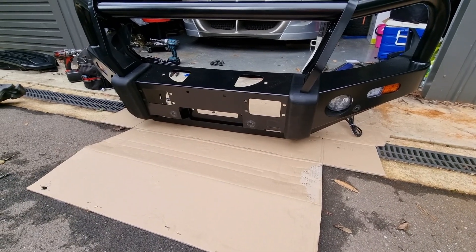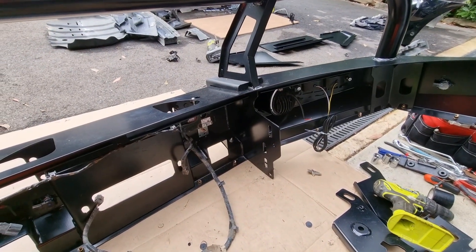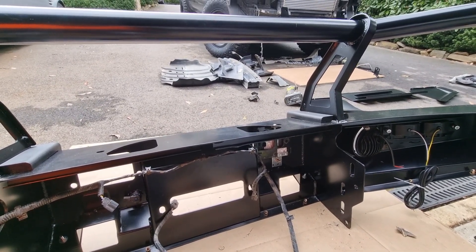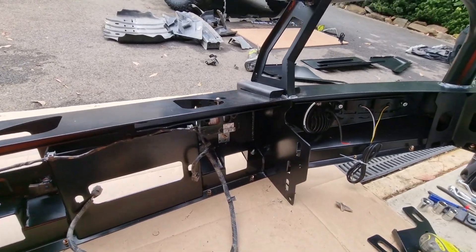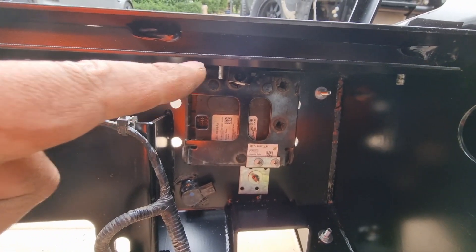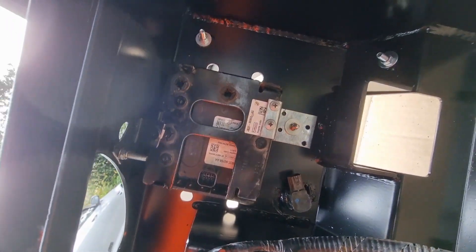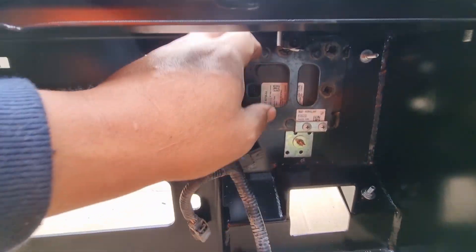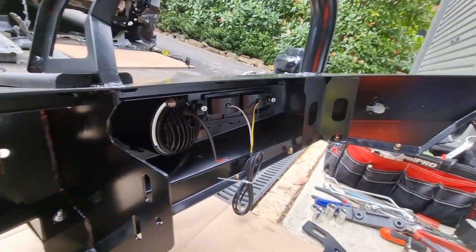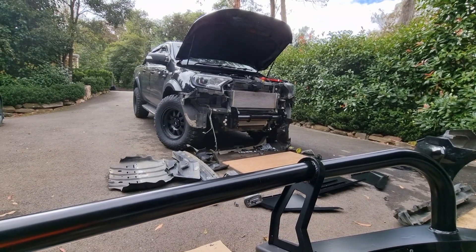Okay, getting back on track — winch mount. More customisation: fitting the radar for the cruise control on the PX3 tech pack. Made a customised bracket using a piece of the existing bracket with some stainless steel bolts. That little bracket holds it solid — one job done. In the meantime the sensors have been gluing and drying.